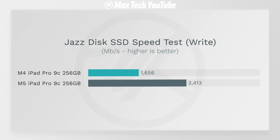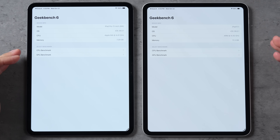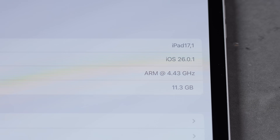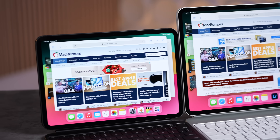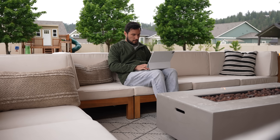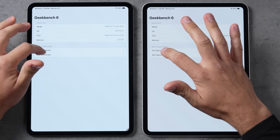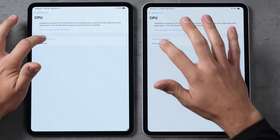Getting into Geekbench 6, the first thing you'll notice is that we have more RAM at the base — 12 gigs compared to 8. That is really nice if you do real productivity or multitasking, now that the iPads have much better multitasking. Clock speeds are higher as well with the M5. Let's go ahead and run our CPU benchmark.